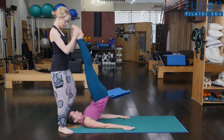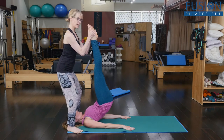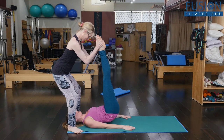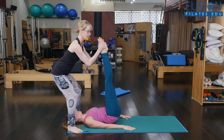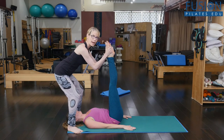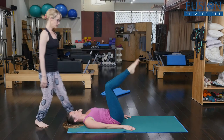Trying to keep her heels over her hips as much as possible. I've got her feet and she's going to roll down — I'm thinking about my body mechanics here as she goes down one segment at a time. This gives her the ability to really concentrate on keeping the back of the head and the tops of the shoulders down.